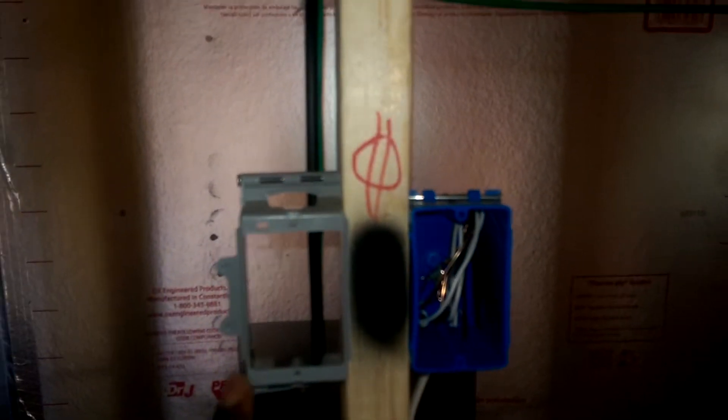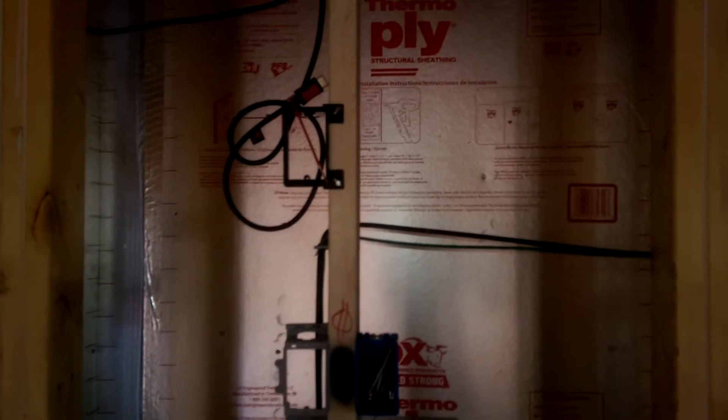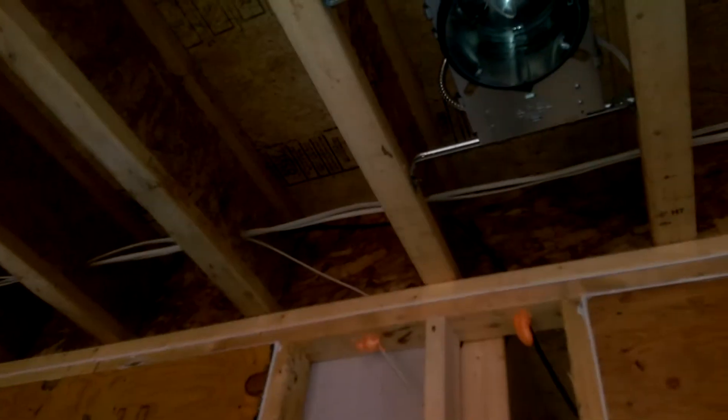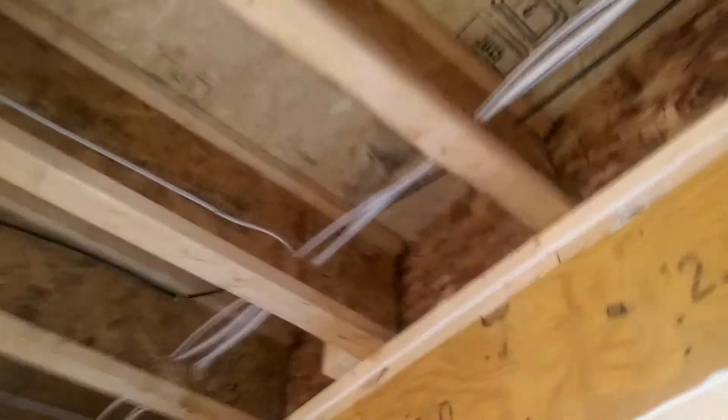Now we're going to the chimney area. I have another Ethernet cable here and an HDMI cable right over here. I'm having second thoughts about putting a television above the fireplace, but I do have the cable going all the way up and running to the back.